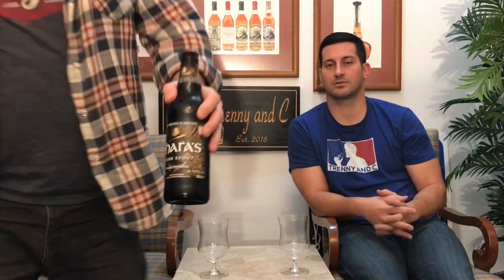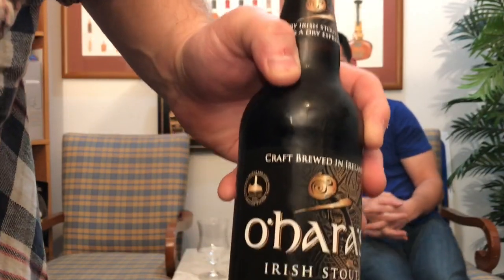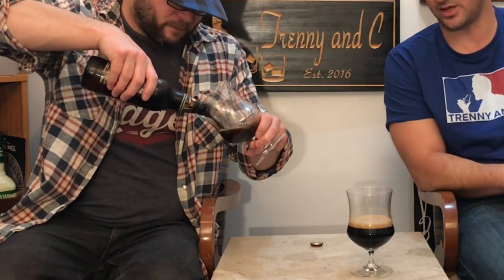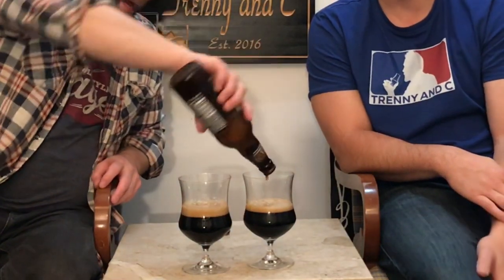We've got our traditional stout glasses of course, and I'm gonna crack this bottle for the people. Will it have the cascading effect? Will it have two inches of perfect head? That depends on my traditional stout glass, I suppose. Just do a little bit now — looks delicious, that looks nice.